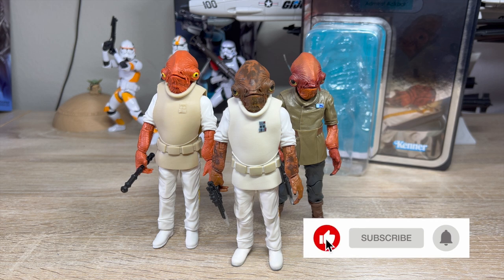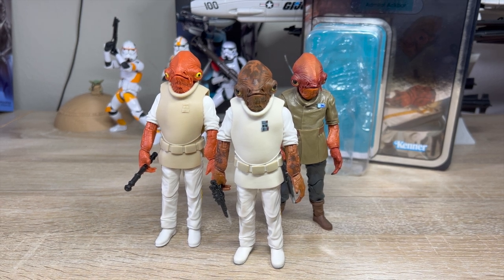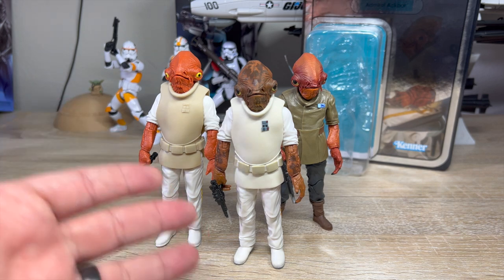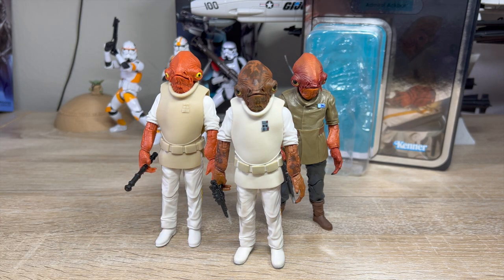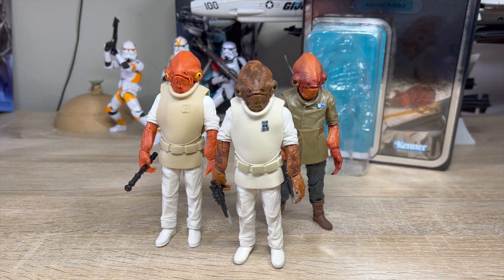Hi there, I'm Mike, and today we're going to talk about Fish Spaceman Admiral Ackbar. Why am I choosing Admiral Ackbar? It's not a super contemporary release, although this one did just come out. I sat down to do a comparison between these two and realized I never got around to reviewing either. So we're going to review all three, because why not? They're actually mostly the same figure, and we'll get into that.